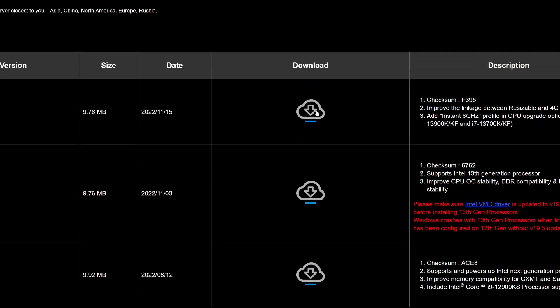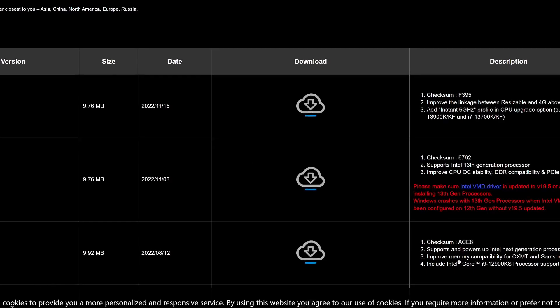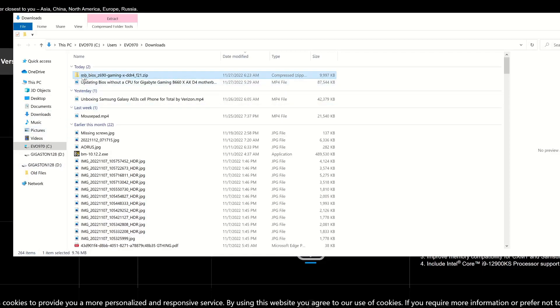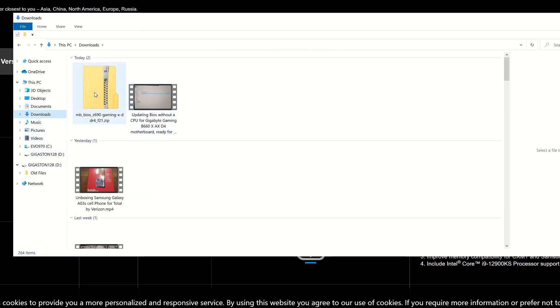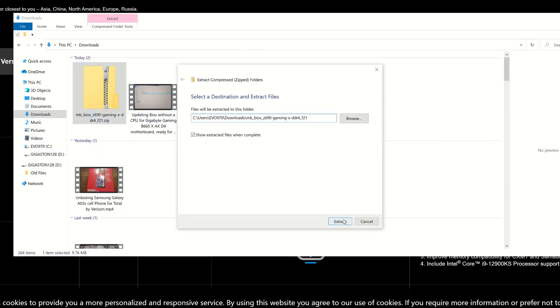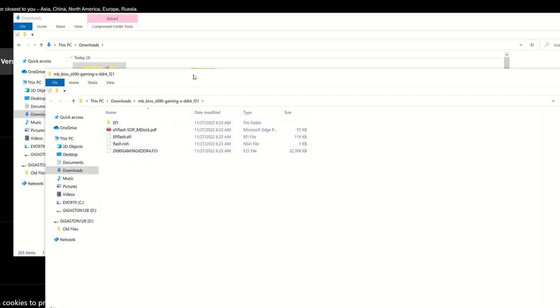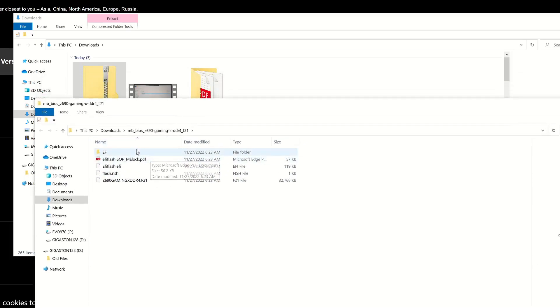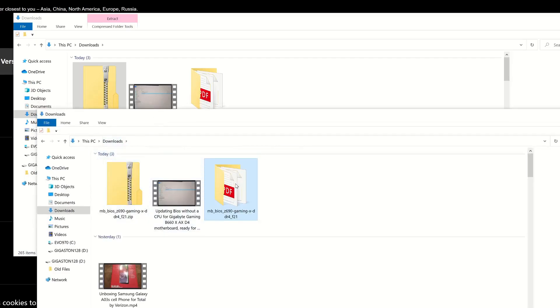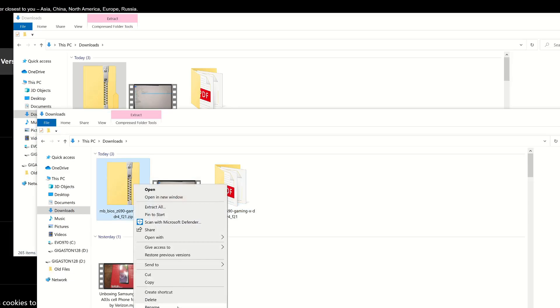From here we want to download this file. If you're using Chrome it'll drop down to the bottom left; if you're using Edge it'll be up top. Regardless, it's going to show up in your Downloads folder. That is where this file actually is. Extract all, and that brings up the unzipped folder.